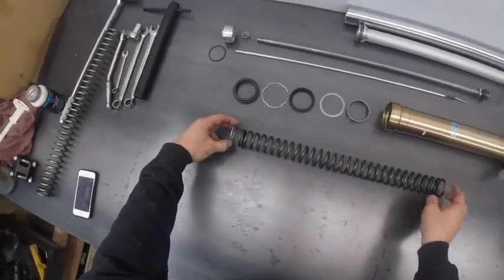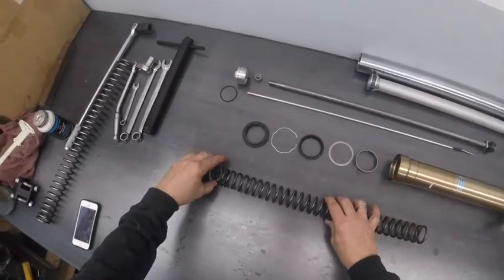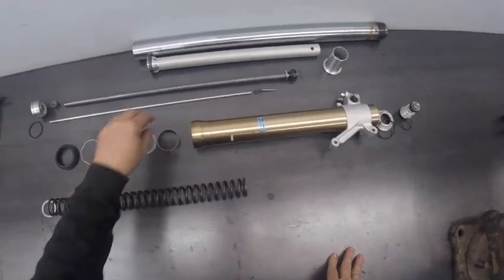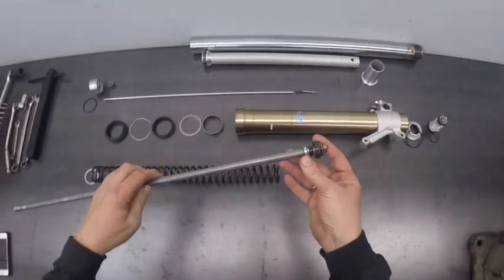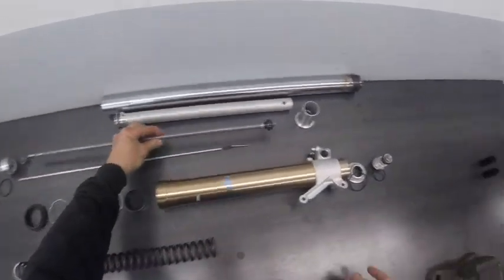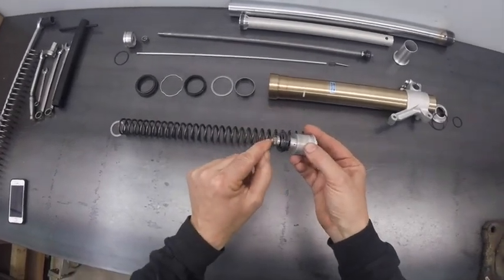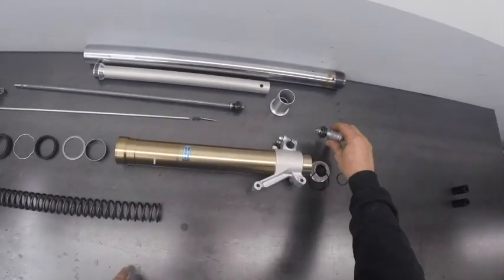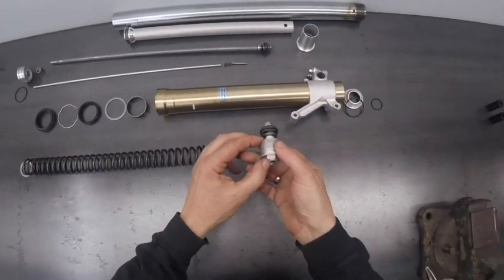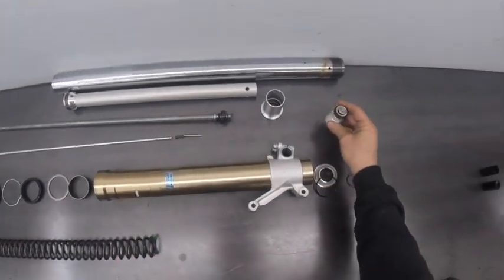And then of course we have a spring and this cap which sits around this guy. We already looked at the adjustments and how the rebound adjustment valves the flow between this hole and the end hole. The compression adjustment valves the flow between this hole and the end hole, and in both cases it just bypasses the shim stack. The shim stacks look pretty much the same, so we are going to adjust these shim stacks.